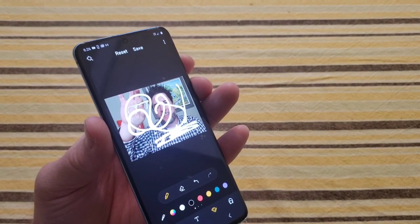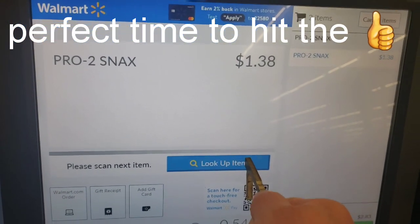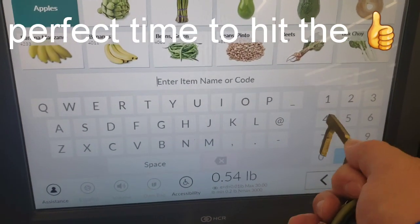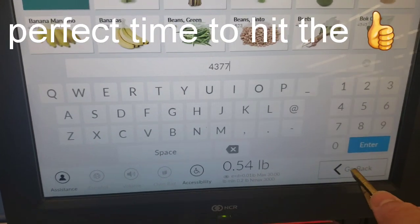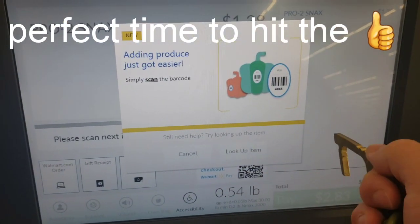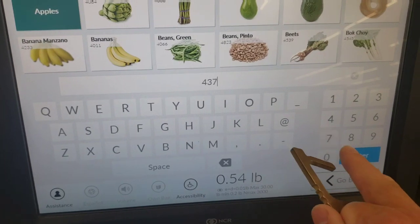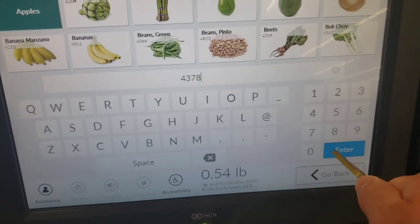Now let's go try this out in a few different stores. Instead of just poking at the screen, you're actually supposed to hit it with the tip and come down. See how I just made it work? So now I'm gonna look up an item — select from list or key in the item's code. My number is 4378. It is a little sensitive depending on the touch screen. It does work some, but not on all.